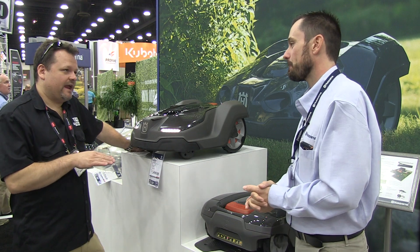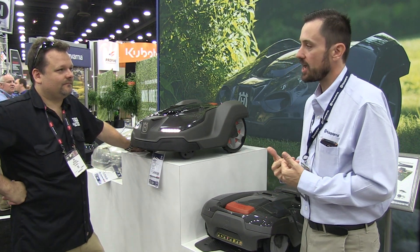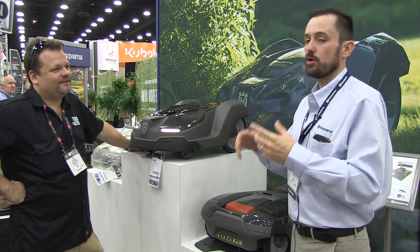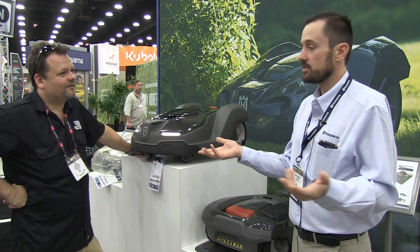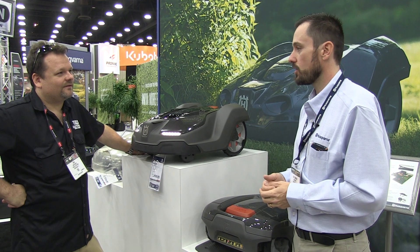What if it's raining — will it go out in the rain? Yes, rain or shine, 24-7. The mower I have at home I actually run from 5 p.m. until 7 a.m., so it runs through the night. It's virtually quiet, so it's mowing at night. If it rains at any time, it does the job — it mows through the rain, no issues at all. It's a completely sealed system.